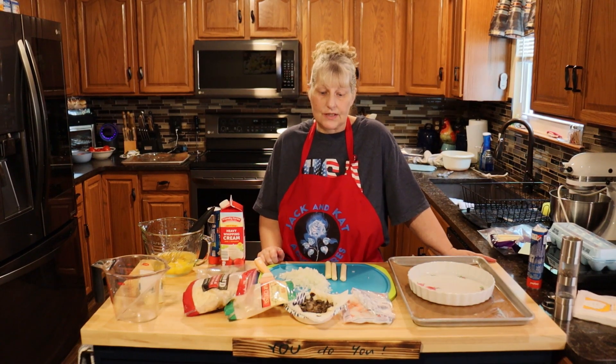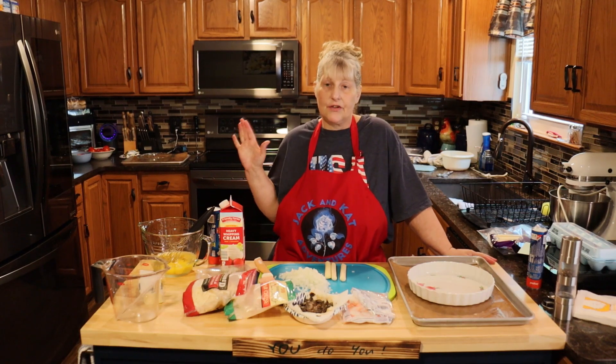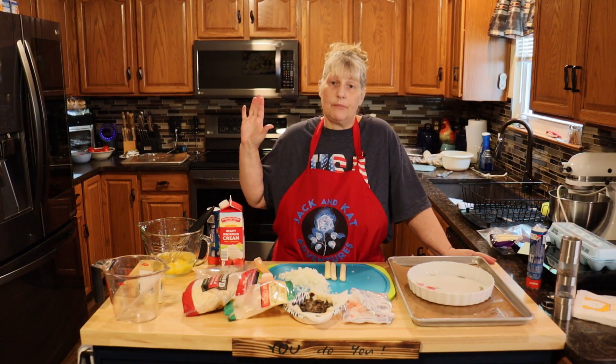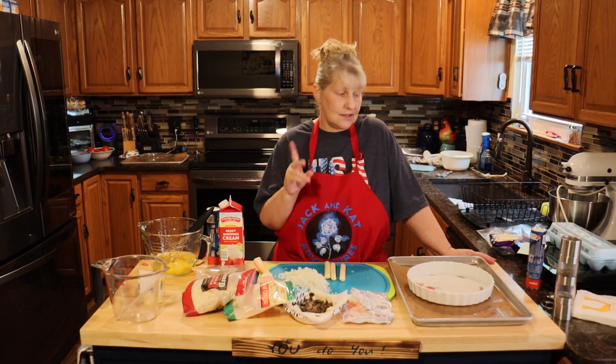Hi everyone, welcome to Jack and Cat Adventures. Today we're going to be making seafood quiche. Now I know we have another quiche recipe but that has ham and stuff in it. I just want to kind of show you a different version of that. So let's get started.